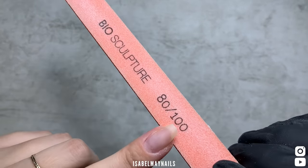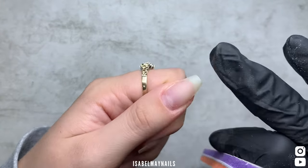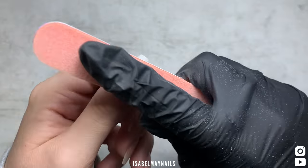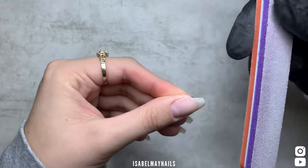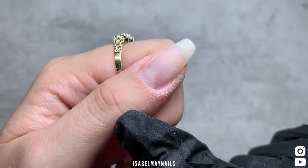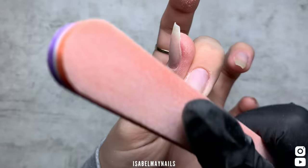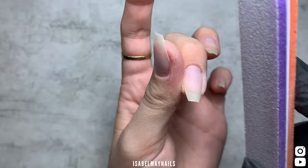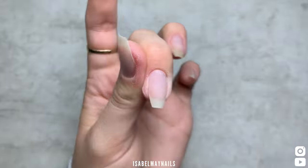I'm using an 80/100 grit buffer from Biosculpture. The reason I'm using a slightly coarser buffer is because I've still got that gel product left on my nail — I just want to refine and smooth it out. There's not much left, but there is a layer, so I want it nice and smooth so that when I go in with my fresh layer of Contour Base and Build builder gel in a bottle it applies really flush. I'm using the buffer to smooth over all the nails with the gel on, then go in with the finer side to blend it in with the natural nail and buff the new nail growth as well.